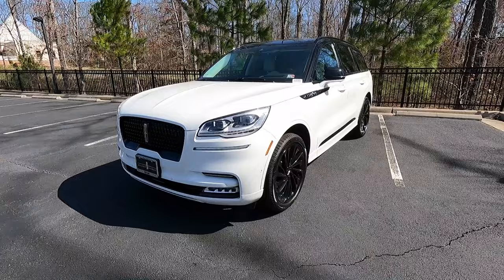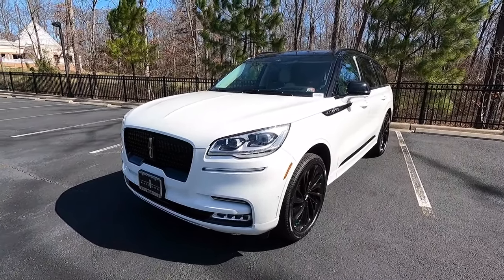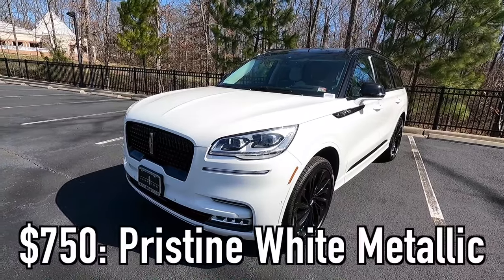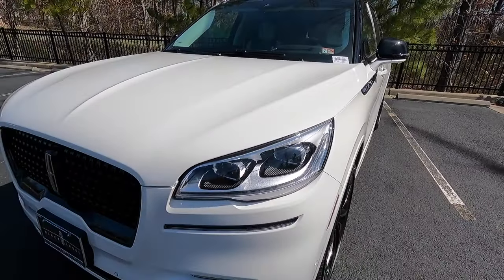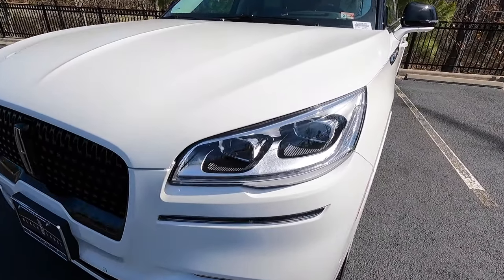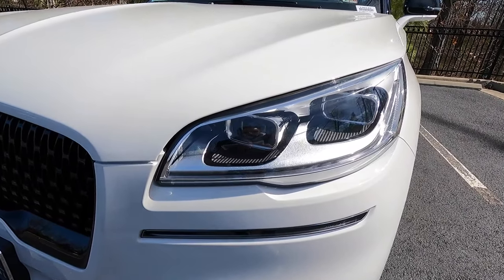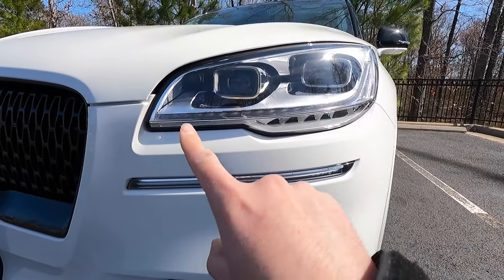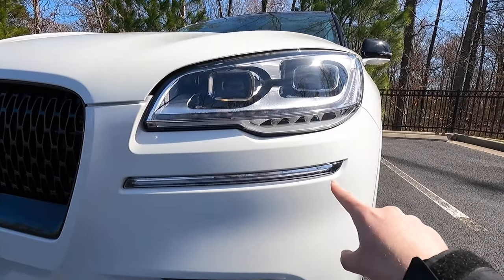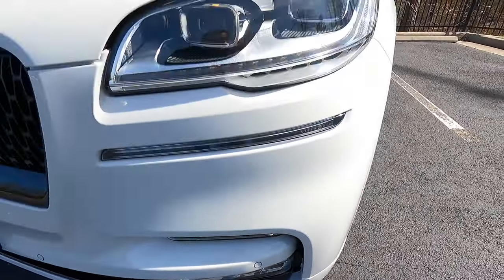This is a 2023 Lincoln Aviator Black Label, and this particular one has been painted in the $750 pristine white metallic paint, which looks pristine in the direct sunlight — it's a very beautiful paint color. Starting at the headlights, you get adaptive pixel LED headlights with automatic high beams, as well as LED daytime running lights, LED turn signals, and LED fog lights.